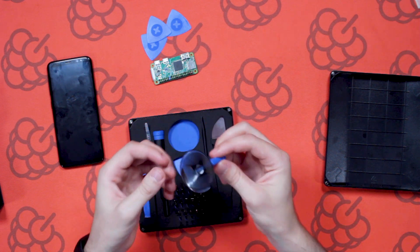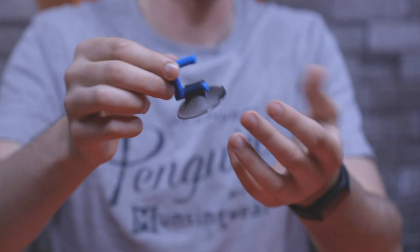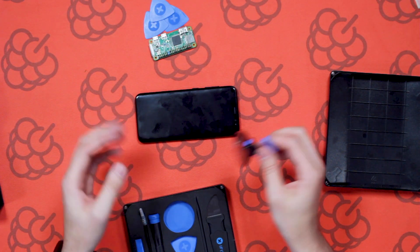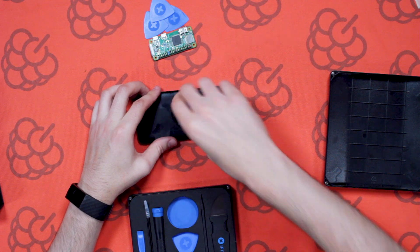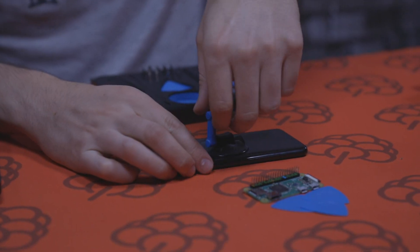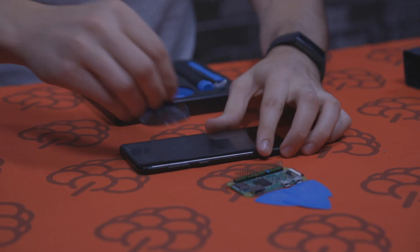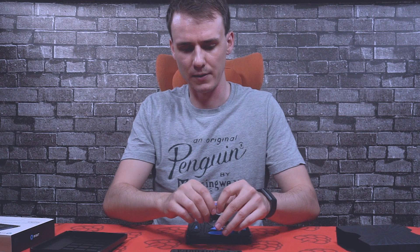The next piece is a suction cup that can be used to take the screen off any phone, tablet, or iPhone you're working with. Here we have a Samsung Galaxy S8 — let's say I was in the process of taking this screen off. While you're using one of these tools to pry it off, it's good to have this stuck on there, and while you're prying slowly off around the edges you can just grab this and it comes straight off. It sticks on there pretty well — I'm pulling quite hard and it won't come off.